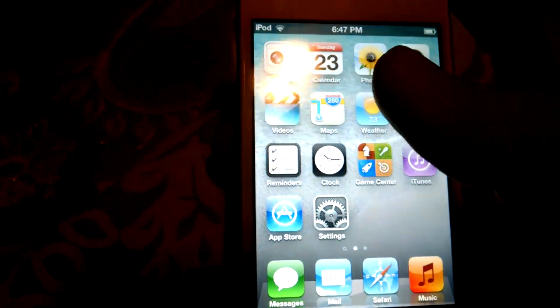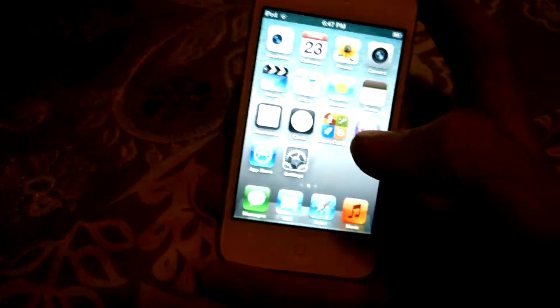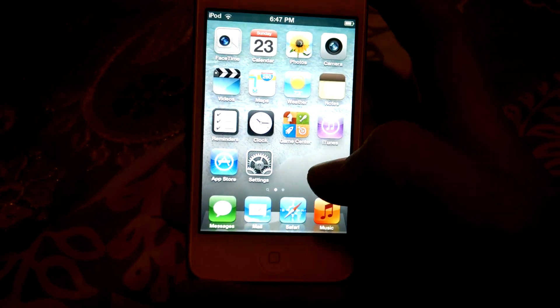So you go to your settings, you click once and go back, like normal. You got your messages, you got your mail, your Safari, and your music.